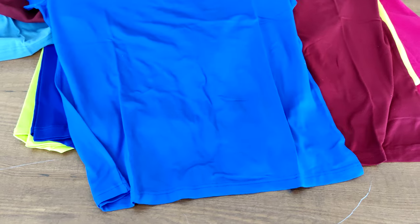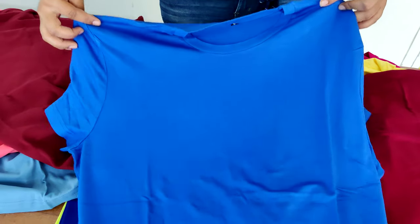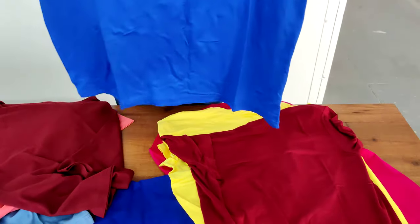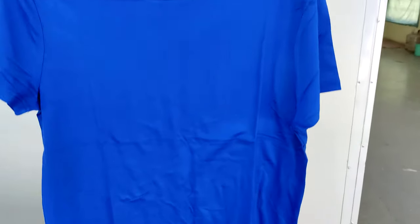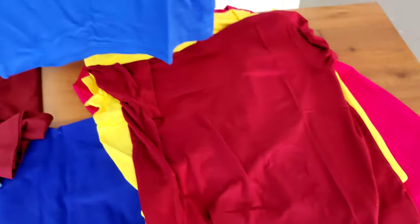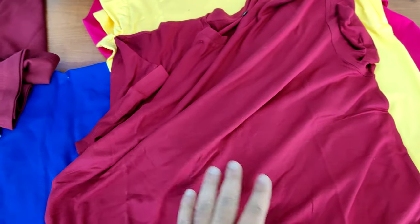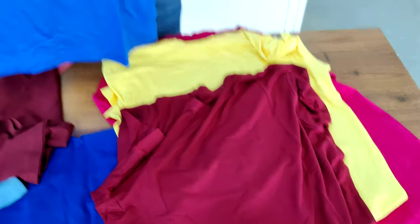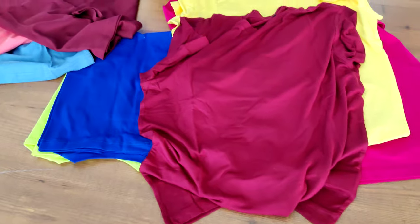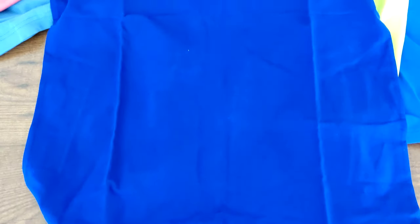Now this is bamboo lycra, again roughly about 200 GSM thick fabric. Bamboo is very on-trend these days — very premium, expensive fabric, but demand is there. The stretchability and softness of this fabric is on another level. Bamboo feels very different and the feeling is amazing — it's on a different level altogether.